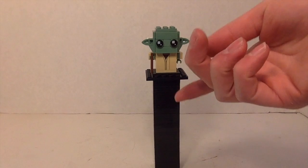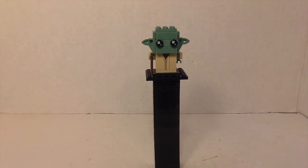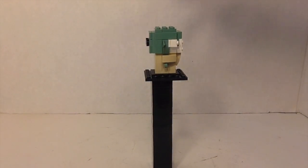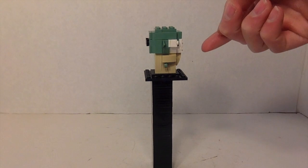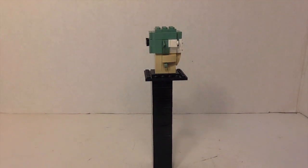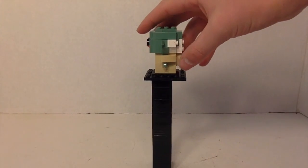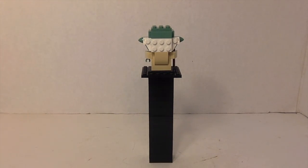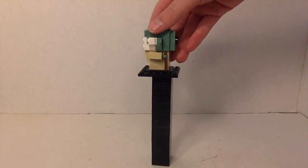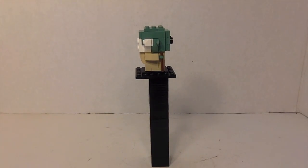On his front there's some exclusive brick printing for his robe. He's got his walking stick. His ears go out on the sides like he does in the movies, which is accurate to what he looks like. One thing I really like about his design is he's got gray hair behind his ears. Then on the back you can see what hair he's got left on the back of his head.